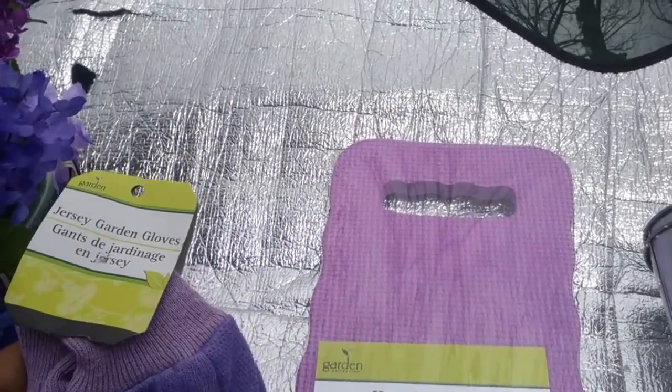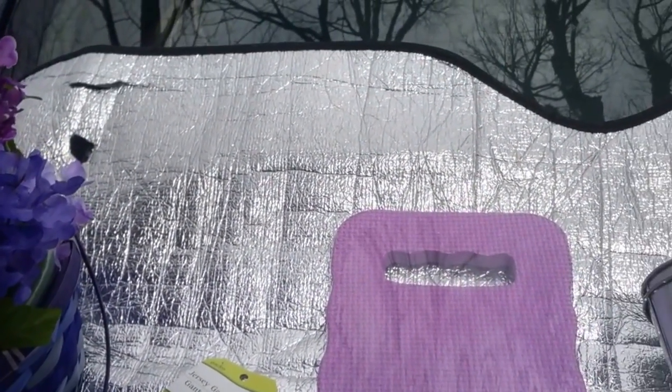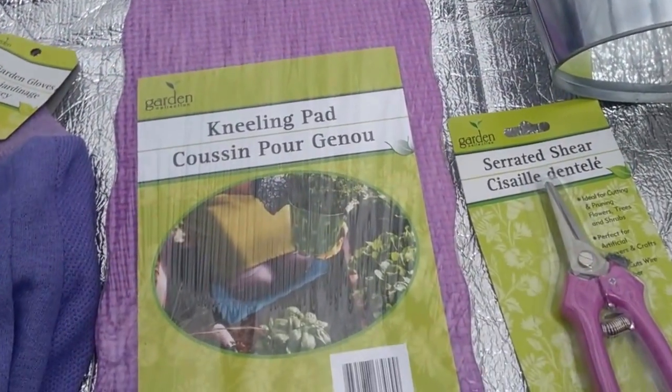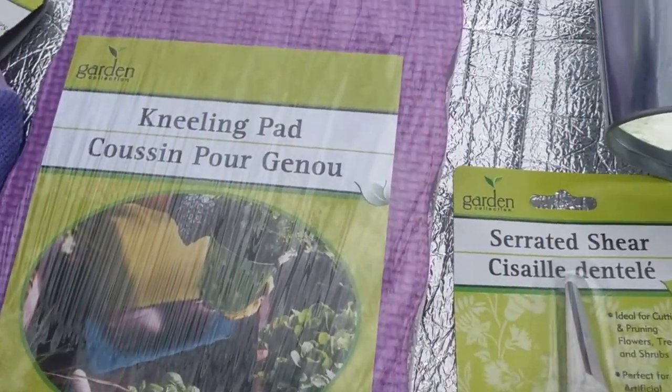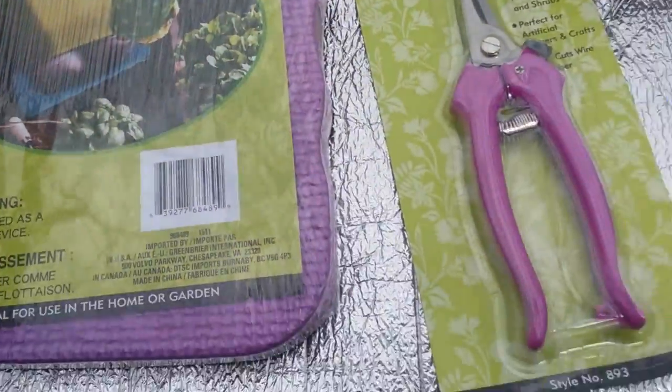I'm going to put in these purple jersey garden gloves — they also have them with purple rubberized palms. I also got this purple foam kneeling pad, because we all need that for our knees.